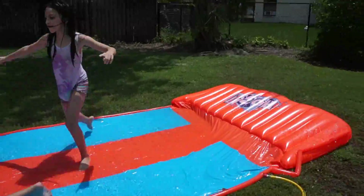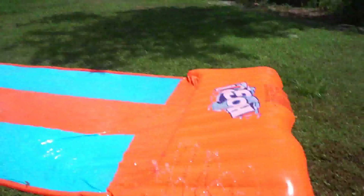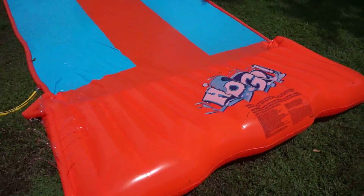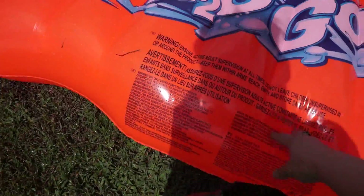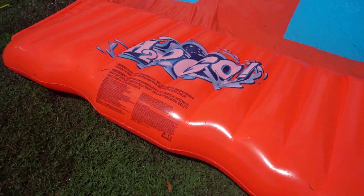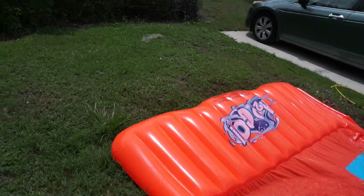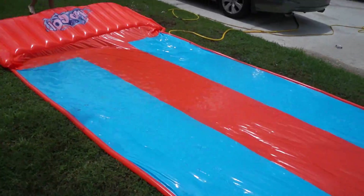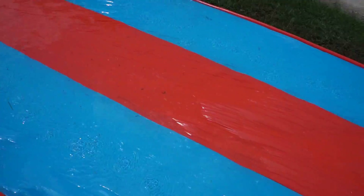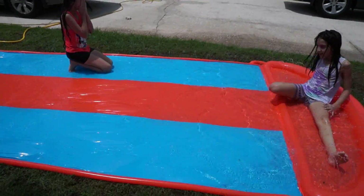So guys, it is fun. This right here is what I use to fill up the air because, oh my God, you can't do that by your mouth guys — it's a lot of air. And this is firm here. We do have a lot of grass here around this area guys, so when the girls go in, it goes there, but it's okay. They're still having fun enjoying it.